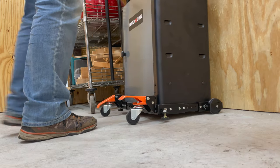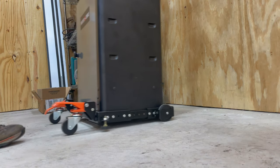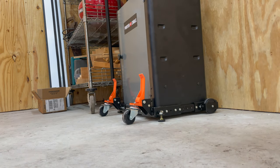My initial thoughts on the Wynn mobile tool base are that it's going to meet my needs pretty well. It's nice and stable when the wheels are out of the way. Once you put the wheels down, it rolls around really easily and I can get it exactly where I want it. I think I'm going to be very happy with this.